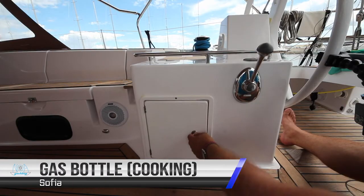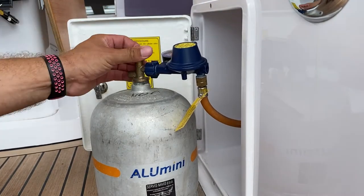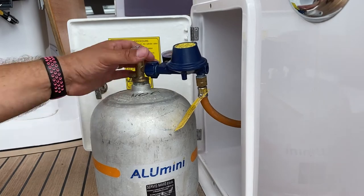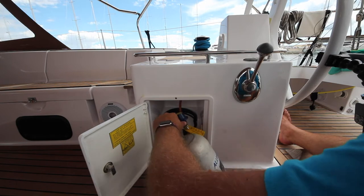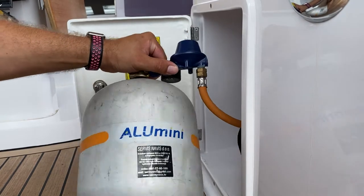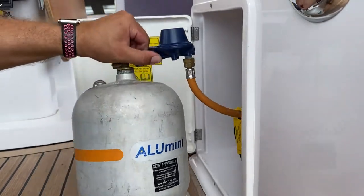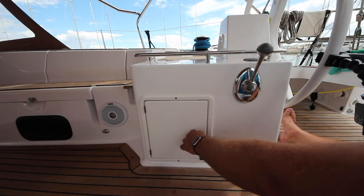The gas bottle for cooking is located here in this locker. To turn the bottle on, turn it anti-clockwise. To close the bottle, turn it clockwise. If you need to change the bottle, unscrew from this position here, put in your spare bottle and screw back up. Secure properly within the locker and close.